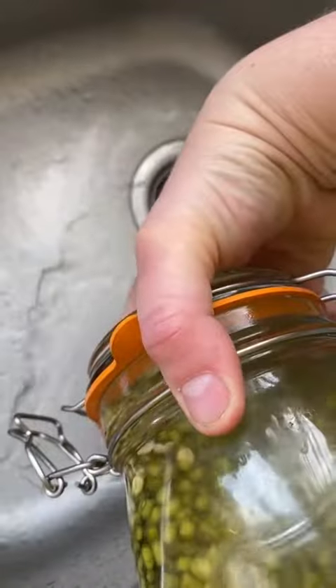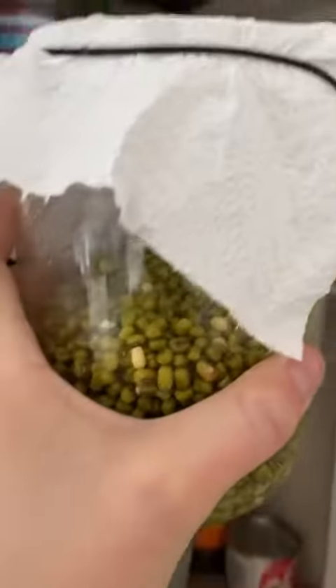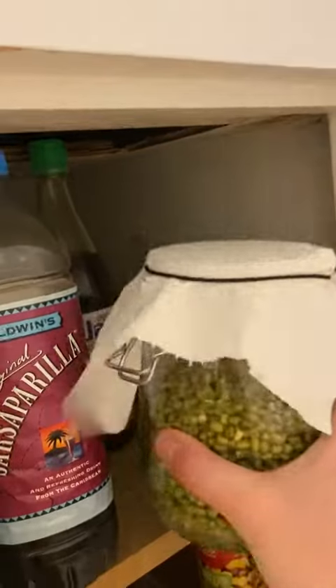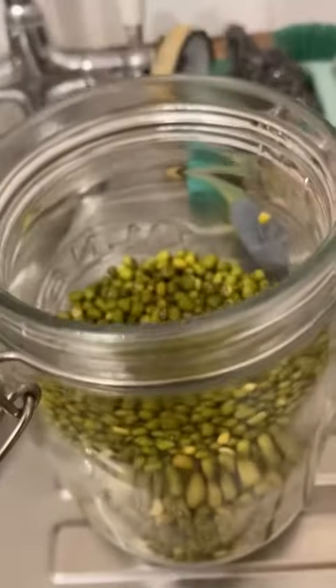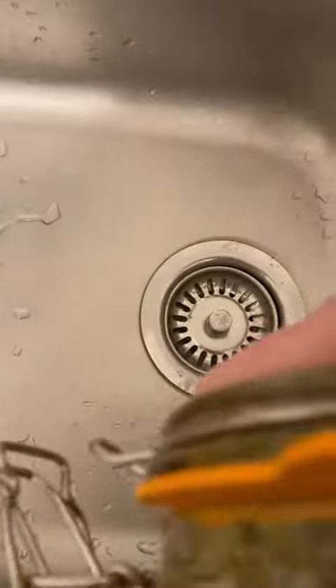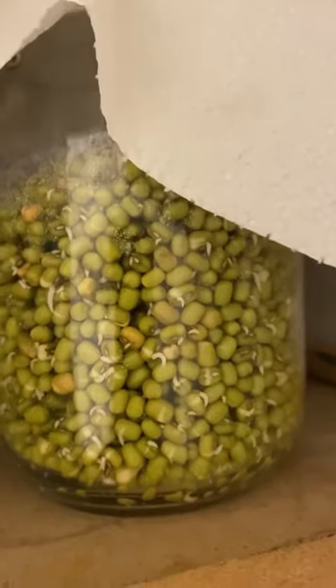So once you soak them overnight, you wash them, you drain them, pop some cheesecloth or some kitchen towel over the top and put them in a dark place to start sprouting. Then every morning and evening you take them out, take the top off, fill it with water, swish it around, drain it out and pop it back in the cupboard.